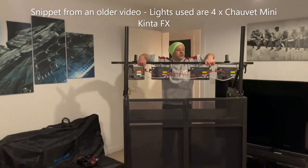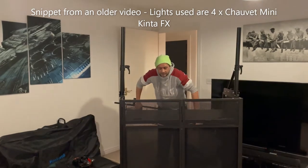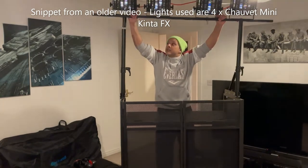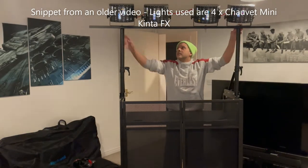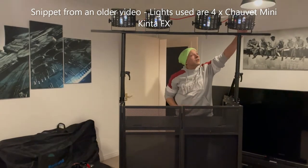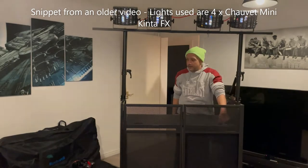I've pre-wired my bar, so it's daisy-chained for power and for DMX. And then all you do is lift it up, put it on. And then that's on. I just want a long power cord from the first one, up and down there, and through there.